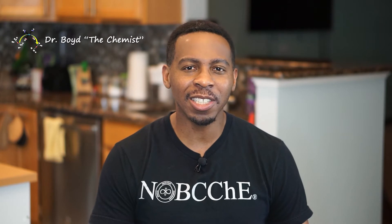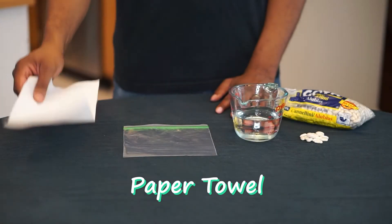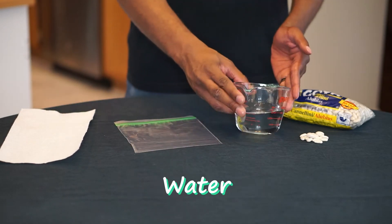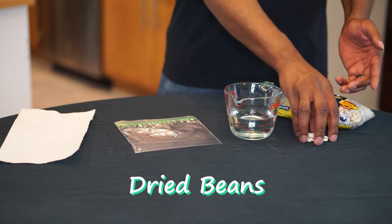For today's demonstration, here's what you'll need: a piece of paper towel, a Ziploc bag, a little water, and some dried beans.